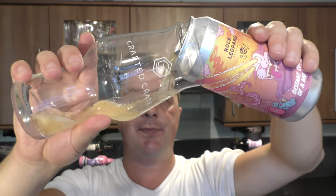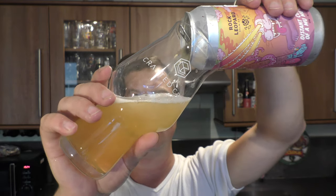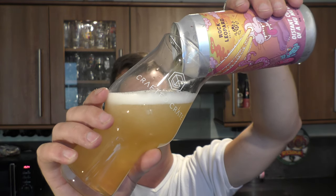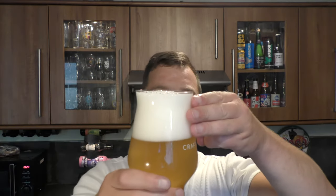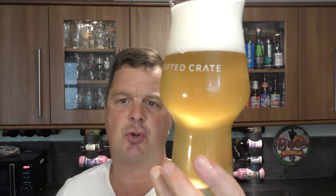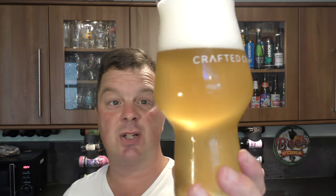Here we go. This looks nice — a three-finger white head. It's a very light, almost straw-coloured beer with a nice haze and good levels of carbonation. Looks good. Nice and hazy, as you would imagine.